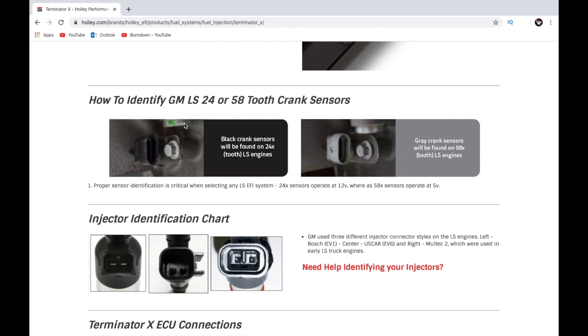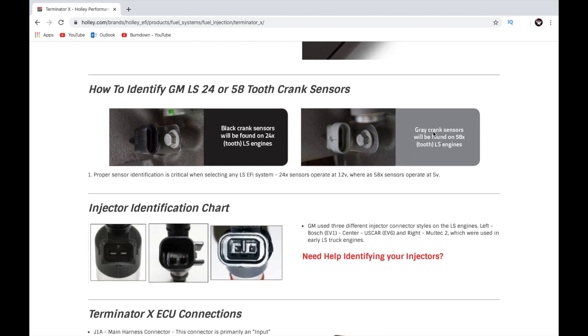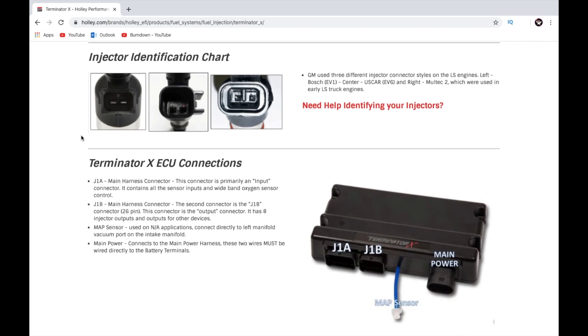On a 24x motor you'll have the black plug on the side, the cam sensor up in the back on top, and the valley cover on top will have two holes for your knock sensors. All that stuff designates a 24x motor. On a 58x you have the gray plug on the side, a cam sensor on the front cover near the balancer, and knock sensors on the side of the block — not in the valley cover. This is a newer model, roughly '06 or '07 and up.